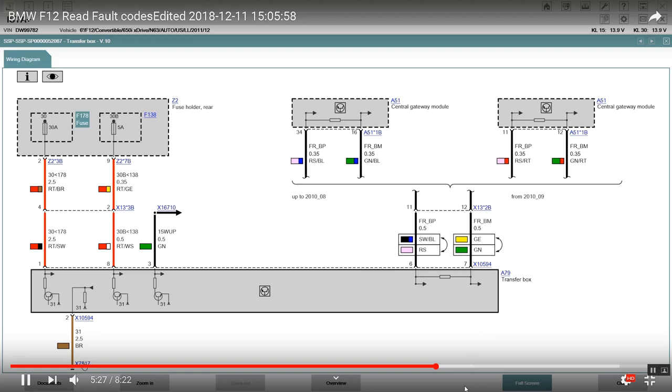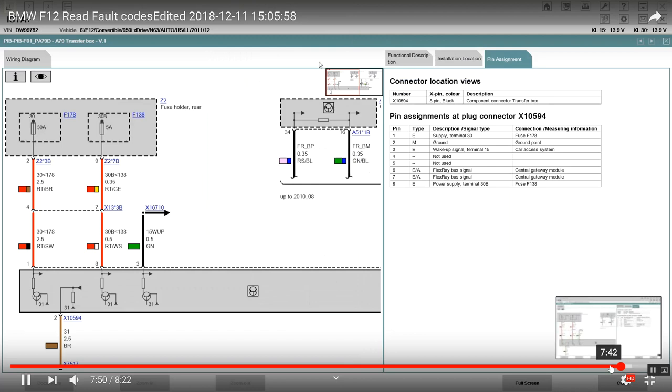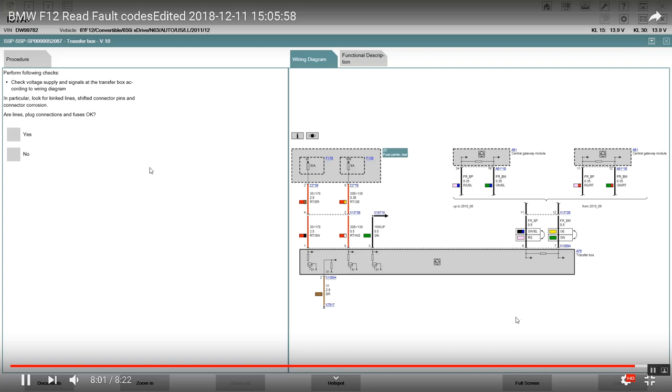I still need to order an oscilloscope — a good one costs at least $500, which is pretty expensive. Anyway, YouTubers, I'm just explaining something concerning the BMW F12. I'm going to close out the session — thanks for viewing my channel. Although my channel isn't a polished tutorial like other diagnosed channels, I'm just a rough guy going through stuff. Have a nice day everyone, goodbye.